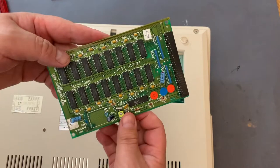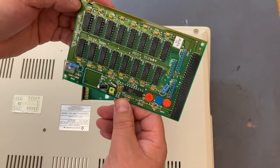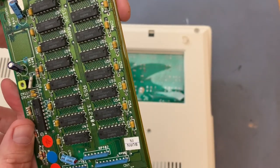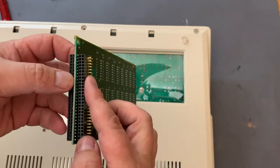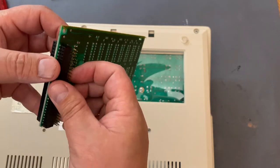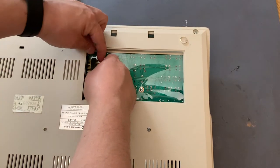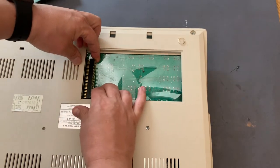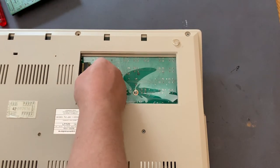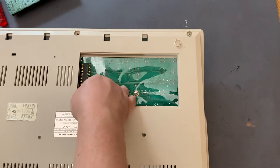This is an original Amiga 500 memory which is called the A501. This is the connector and I'm just going to test it to see if it fits before I start soldering. It's a bit tight but yeah, it fits.